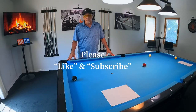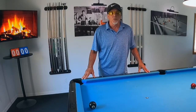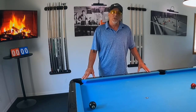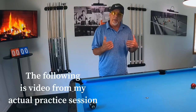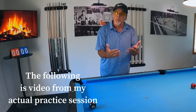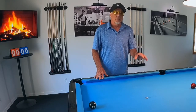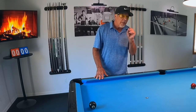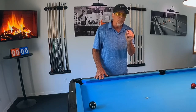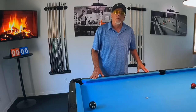Hello, pool players. Ron here. Welcome once again to the Pool Student Channel and thank you very much for watching, everyone. I want to give a quick thank you to all you guys who recently subscribed to my channel. I appreciate that big time. Today I want to show you something — something that I do for my game to learn how to really have precise position play. And this exercise right here is going to teach you a lot.